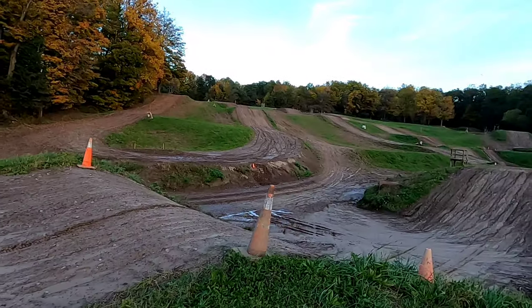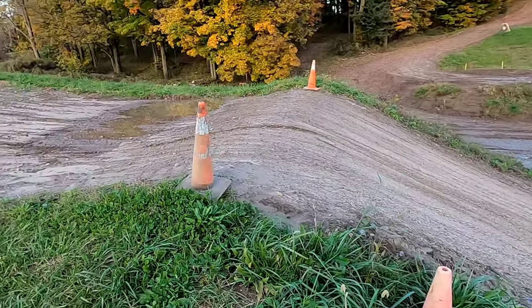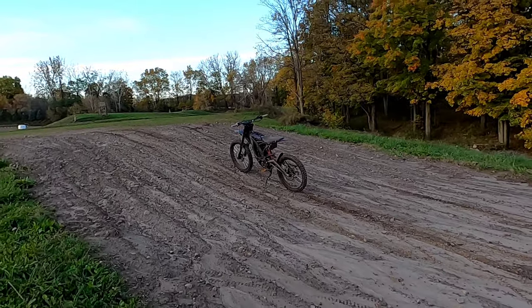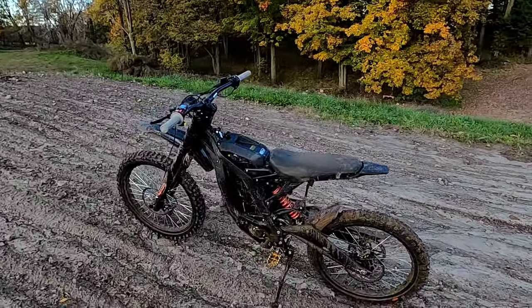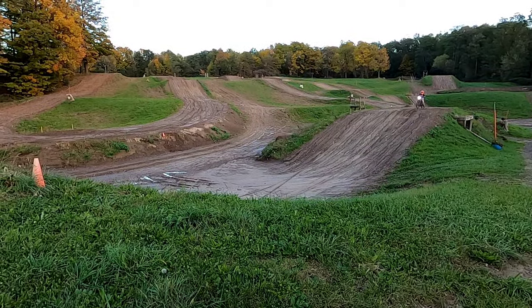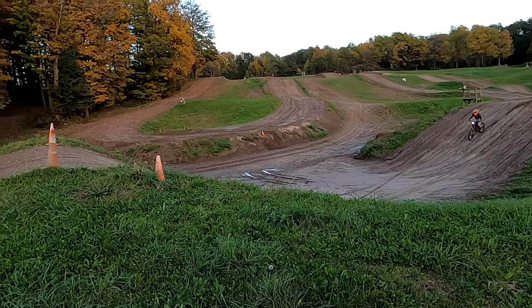It was a pretty hard landing on the face of that jump, but it's a pretty big steep face. That was hard to carry my speed up. But surprisingly it did well, considering I cased it really hard. Nothing broke. All right, Mason's going to give it a shot — see what the Segway can do on this big jump.